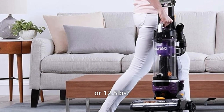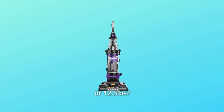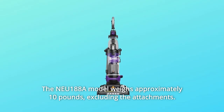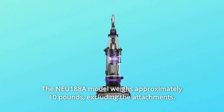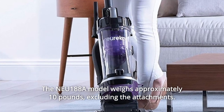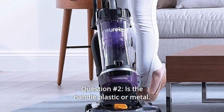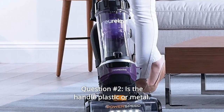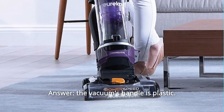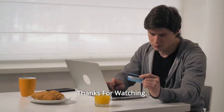Some common questions. Question one: is this vac 10 pounds or 12.5 pounds? Answer: the Eureka vacuum NEU188A model weighs approximately 10 pounds excluding the attachments. Question two: is the handle plastic or metal? Answer: the vacuum's handle is plastic.